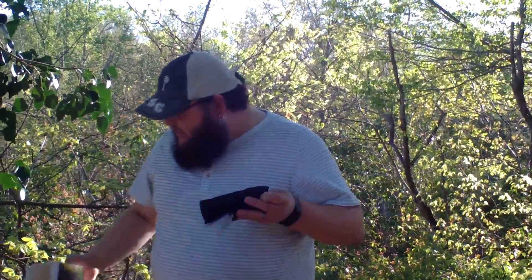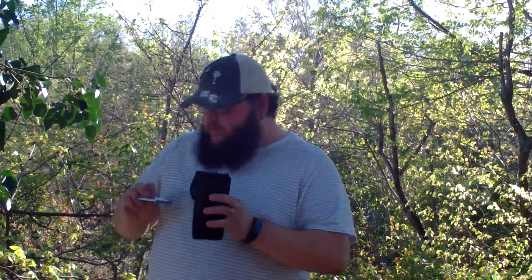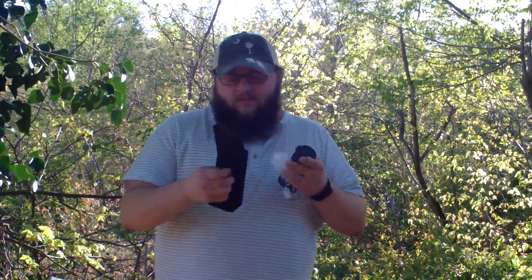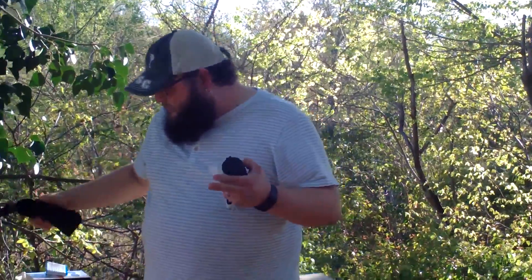This comes in a box like this. It comes with this little carrying pouch and also comes with a little string so you can hold it. The carrying pouch has a belt clip. It's an average little pouch — you may or may not want to use it. A lot of people don't like stuff clipped to their belt.